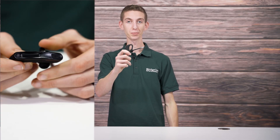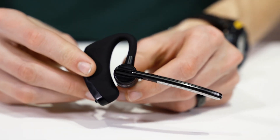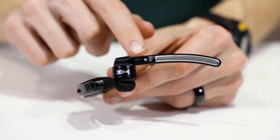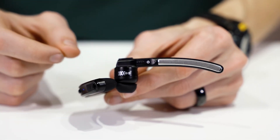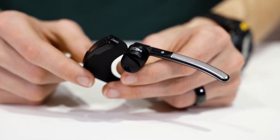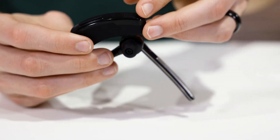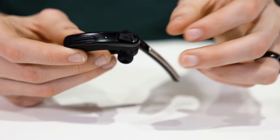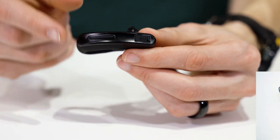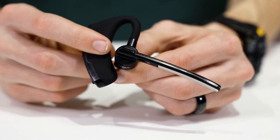In this video, we'll show you an overview of the earpiece, how to wear it, and how to connect it to your smart device. On the headset we have a few different buttons. This is our power button — you can hold this to turn the headset on and off. You'll also hold this to get it into pairing mode, which will show a light flashing red and blue. Over on this side we have our volume up and volume down buttons. And then under here we have a charging port. There's a cable that comes with your radio that has two cords on it — one can be used to charge your Bluetooth push-to-talk button, and the other works perfectly for this.